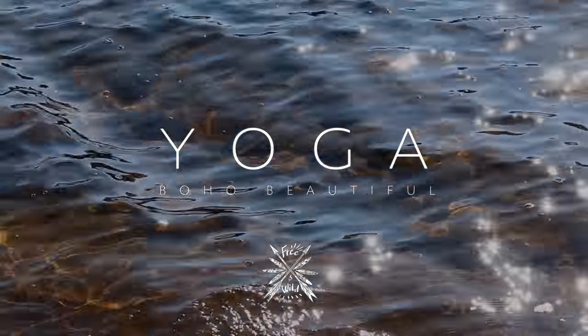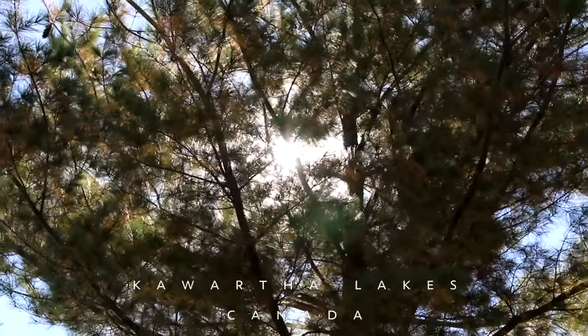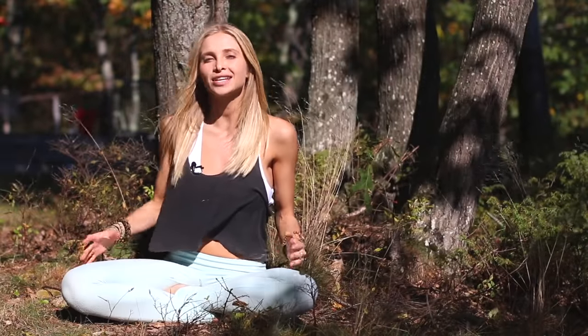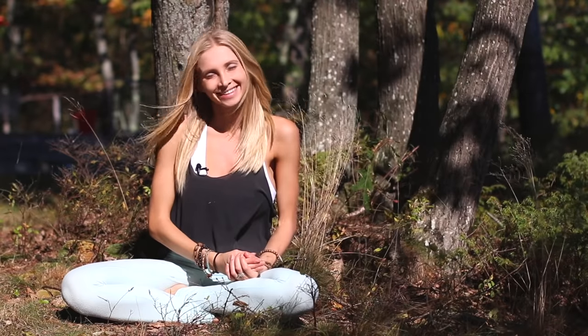Hey guys, welcome to your sunshine yoga flow. We are in beautiful Kawartha Lakes and I've got a flow for you that's gonna get your body moving and feeling amazing. We're gonna get the blood flowing, get you stretching and lengthening the whole body. Remember to breathe, hold the poses, and really enjoy this flow. Grab your mat, your water, and let's do it.